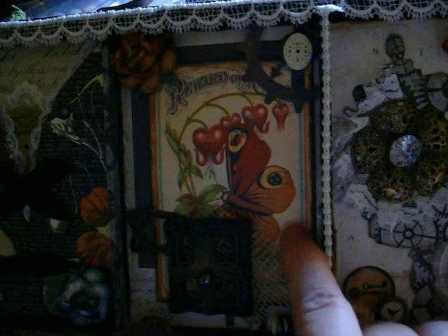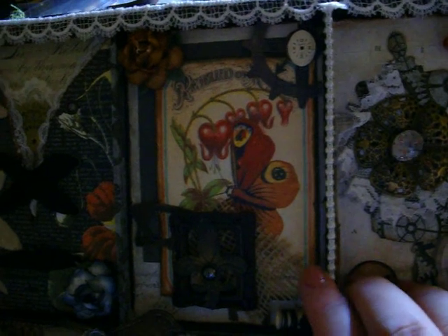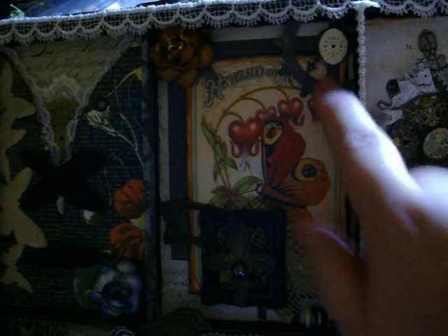The second panel has a graphic that I printed from online — it was from GraphicFairy.com — another I Am Roses, more die cuts from Tim Holtz, and then a little clock — a vintage clock face or watch face there.